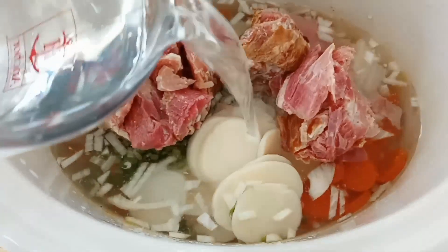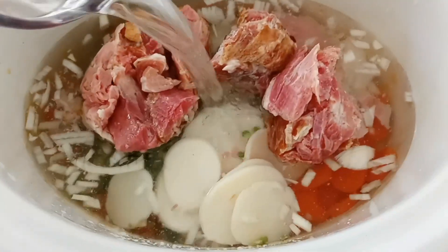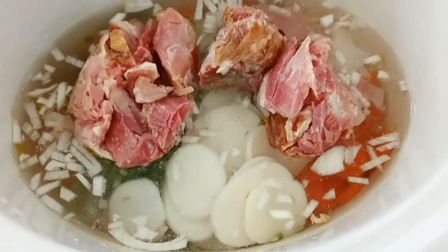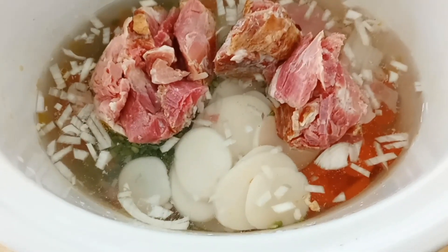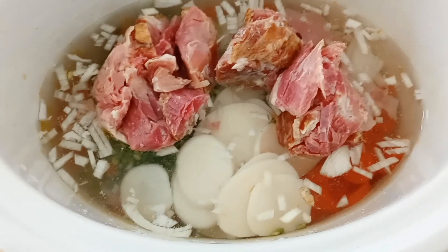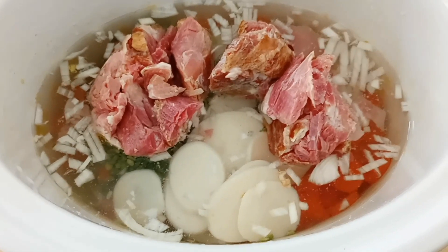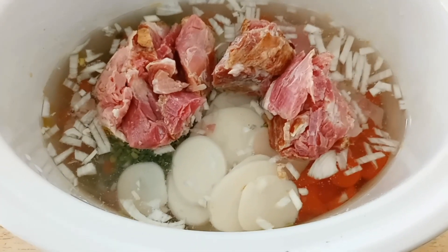You could use frozen peas or canned peas for this, but then I would only use about four cups of water, because keep in mind that the dried sweet peas are going to soak up most of the liquid or a large part of the liquid.